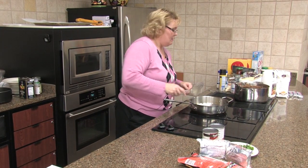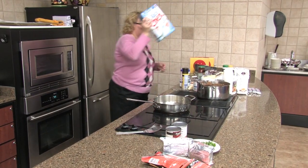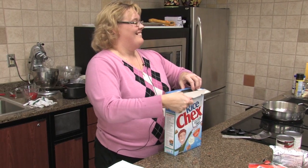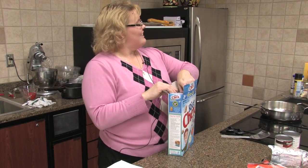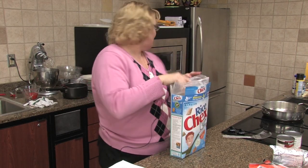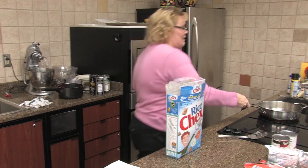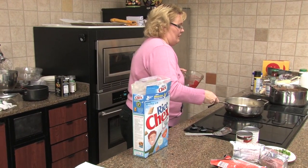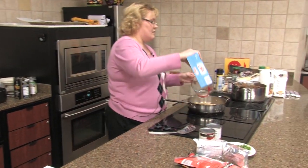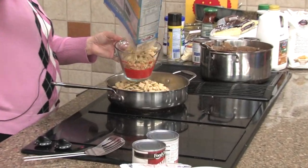While that's melting, I'm going to go ahead and get our cereal out. I have rice Chex. We're going to put in six cups of rice cereal. You can use the Rice Chex brand or you can use the Food Club brand. Both of these are very good.